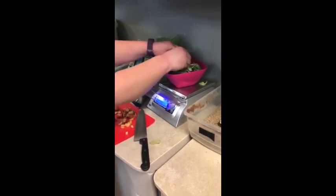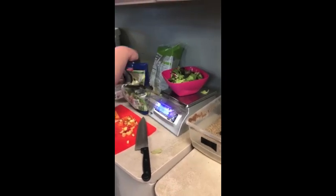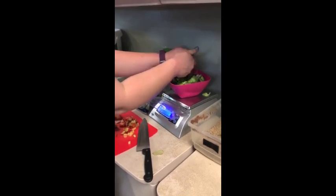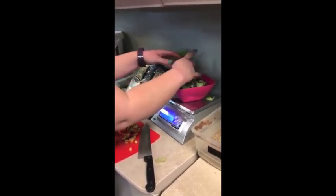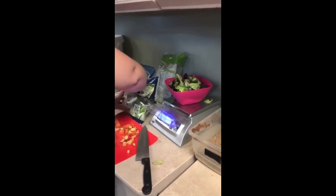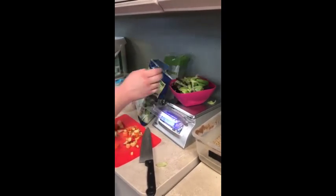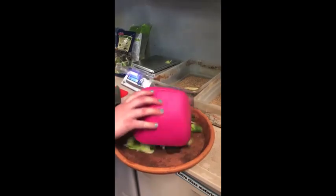So I'm just breaking it up in my hands because she cannot use a fork and knife like we can. And she doesn't have teeth, but she does have a beak so she can rip it up if she wants to. She's gonna get her greens first — that's the base of her salad.